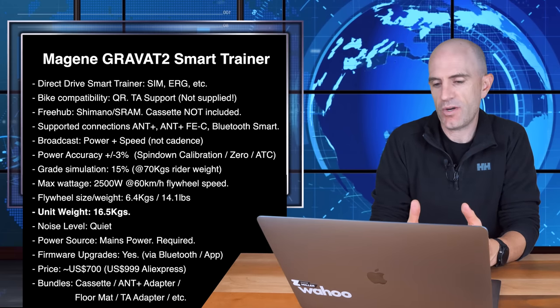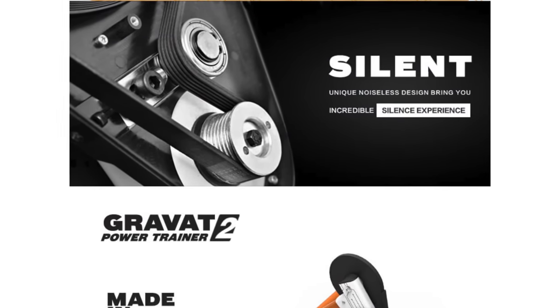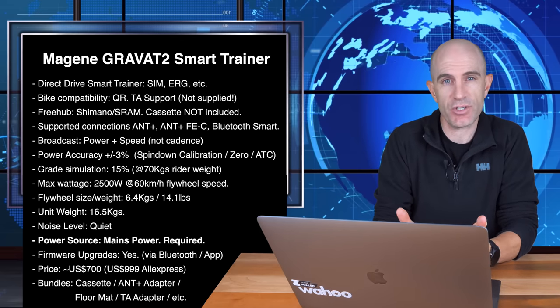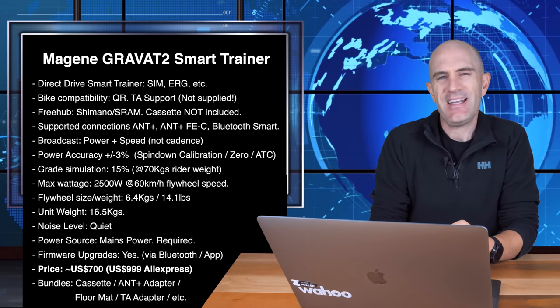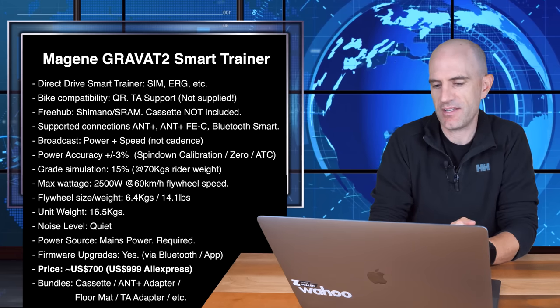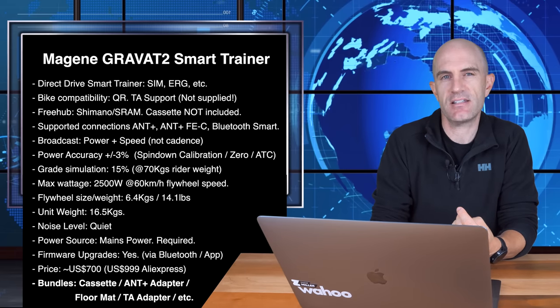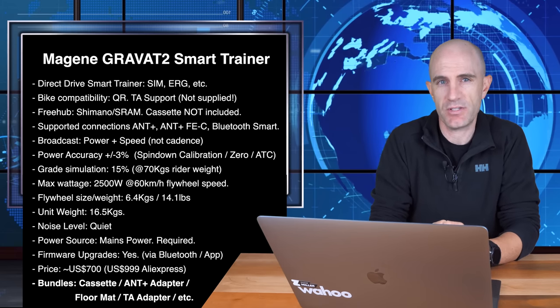16.5 kilos of unit weight all up. Noise level is quiet with a vertically grooved belt, as opposed to a horizontally grooved belt which used to give us that whine noise from trainers. Power source is mains and it is required. Firmware updates over Bluetooth if required. Price point: it's around $700 US if you can find one, and also up to $999 US on AliExpress internationally. There are also bundles including cassettes, ANT+ adapters, floor mats, and through axle adapters, depending on where you purchase from.